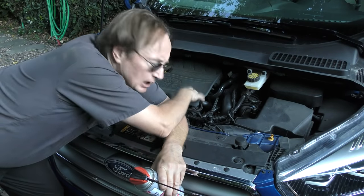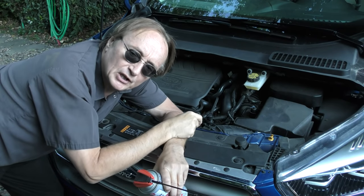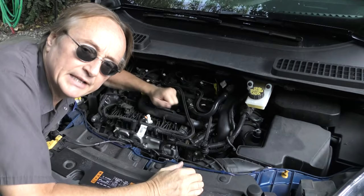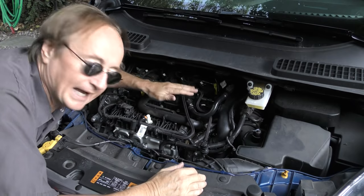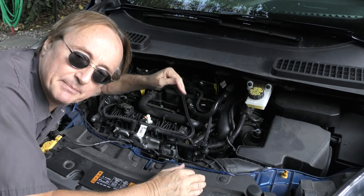Now in many modern vehicles, like this Ford EcoBoost, it's very important to make sure the intake valves are clean because they have what are called GDI engines. In GDI engines, which stands for gasoline direct injection, the injectors spray gas directly into the engine cylinders, not in the intake manifold.